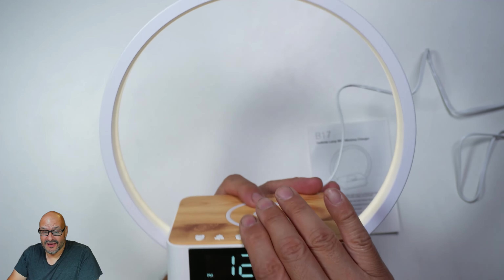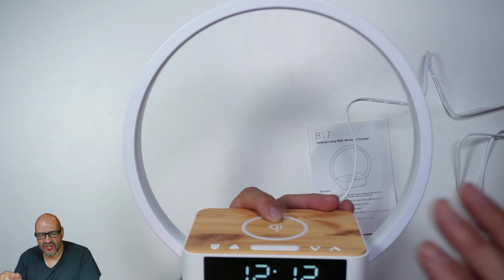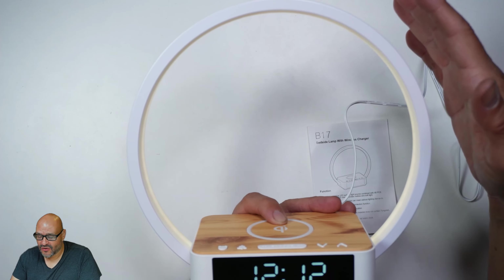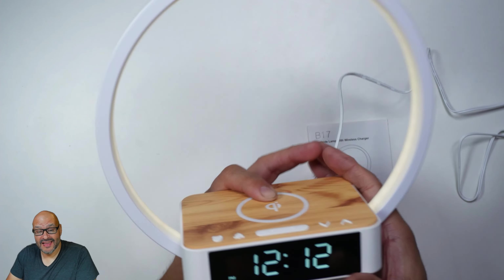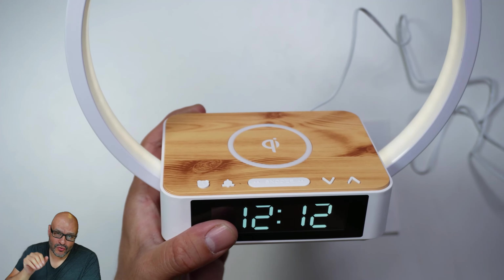If you notice, anywhere I touch this ring it's going to turn on. There are three modes: mode one is a real light, mode two is brighter, mode three is the brightest, and then it turns off and goes back to off. It cycles through three modes total.